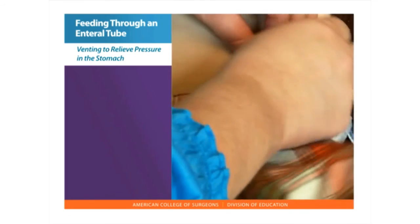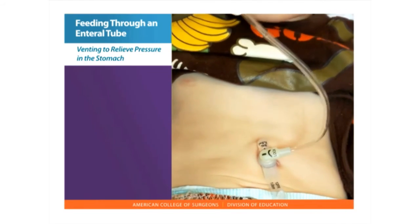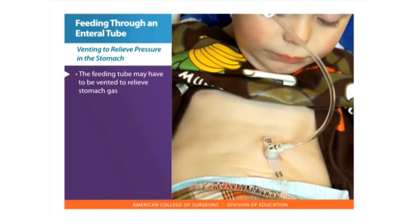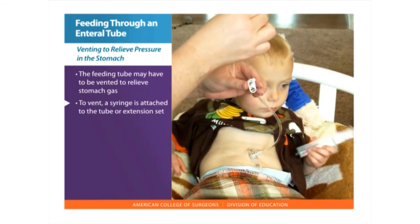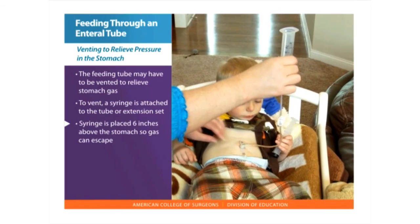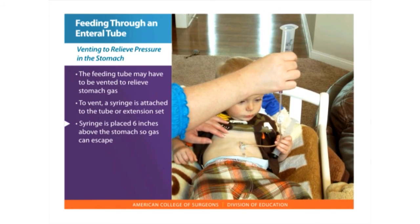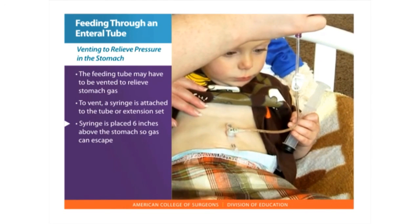Venting or burping to relieve pressure in the stomach. If you or a family member feels bloated before, during, or after feeding, the feeding tube may have to be vented to relieve the stomach gas. To vent, a syringe is attached to the tube or extension set. The syringe is placed about six inches above the stomach so gas can escape. The stomach contents can also pass up and down the syringe but won't spill over.